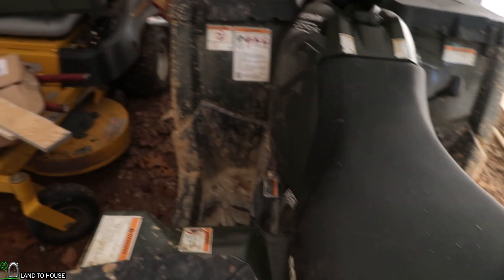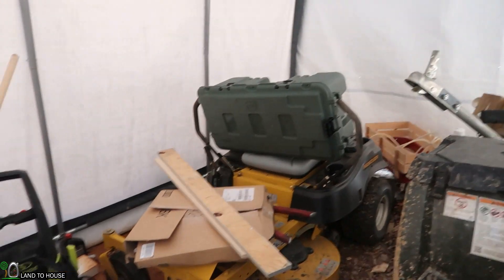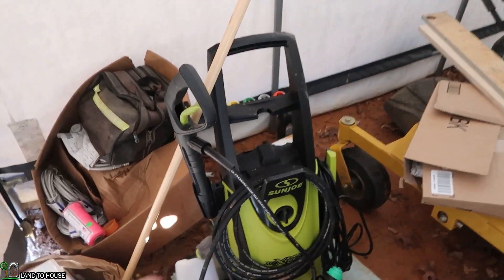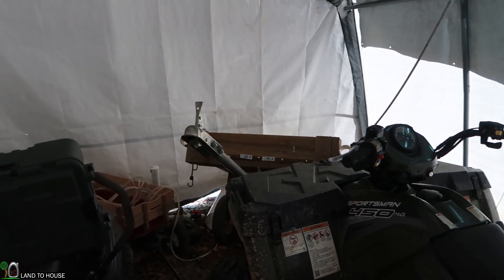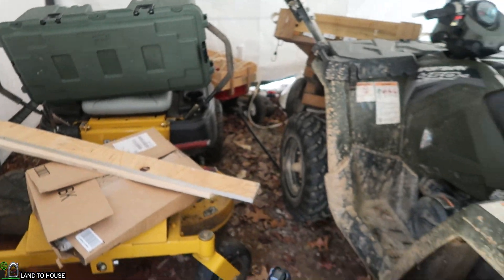The four-wheeler and lawnmower need to be moved down there, and also things like the pressure washer. Eventually I'll get my ATV cart down there behind the new building. But anyway, let's go ahead and open this thing up and move these bigger pieces of equipment out of here.